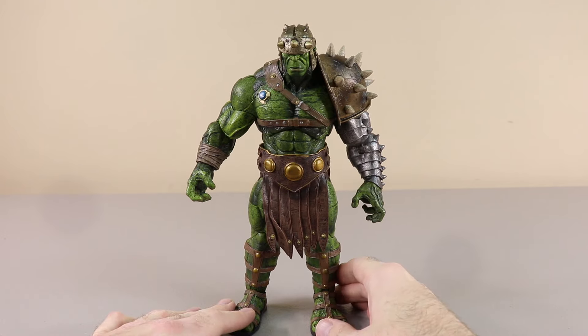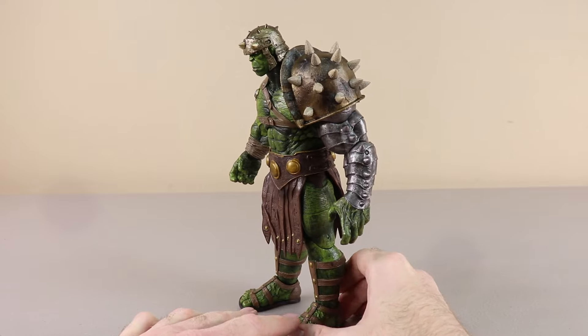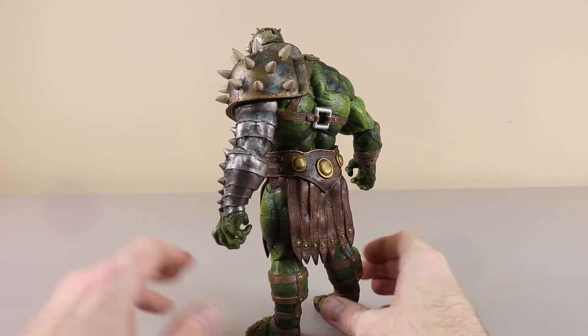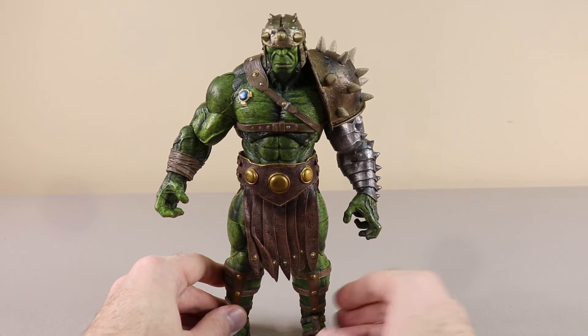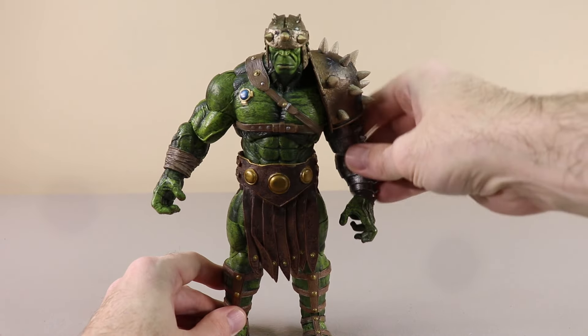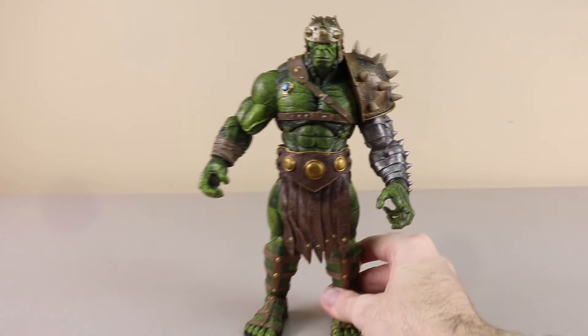Our first figure is this Hulk figure that has a lot of different armor. He has the spikes on his shoulders and he has this helmet that has spikes — just a lot of overall armor on this Hulk figure.